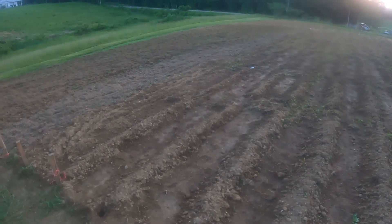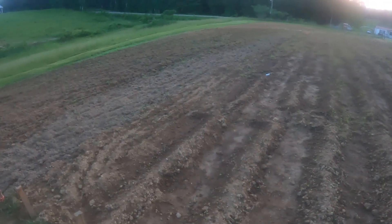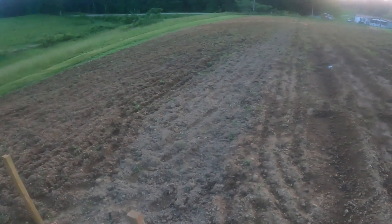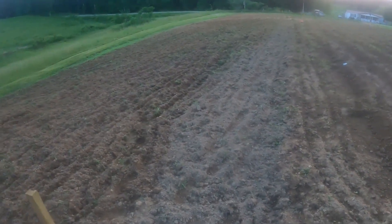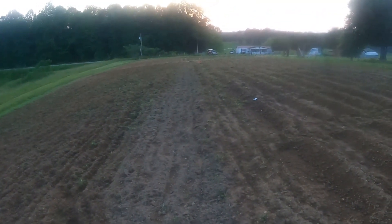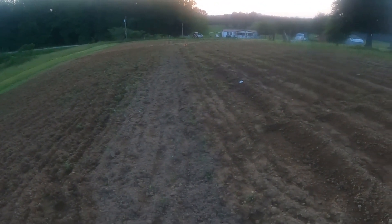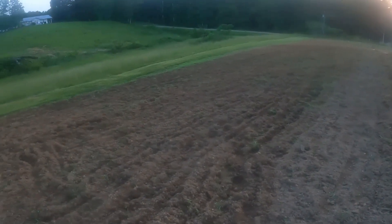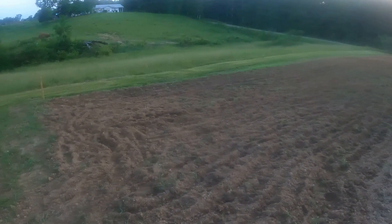I went through and tilled up a lot of stuff that had grown back with grass. This'll die out a little bit and then go over it some more. This'll be a walkway all the way down the middle. I had the strings up, but I took them down to till up all of this stuff.